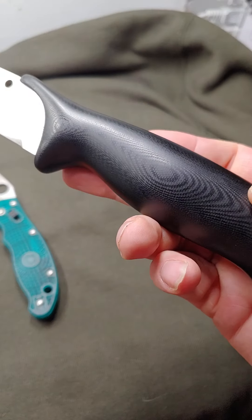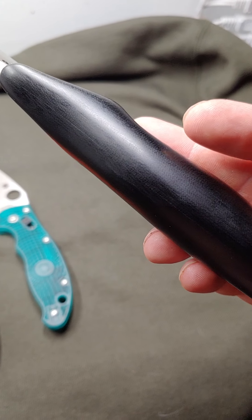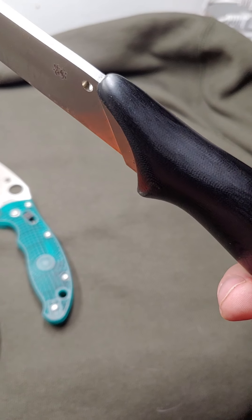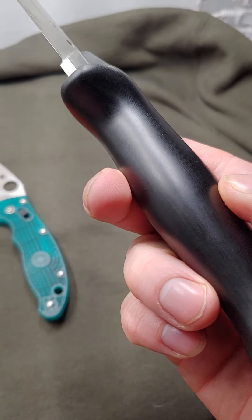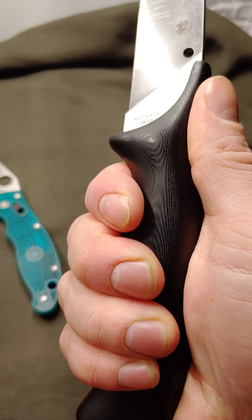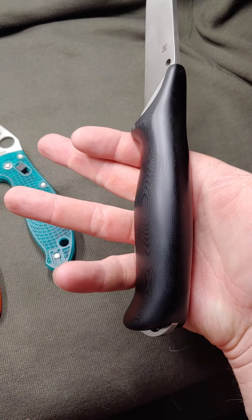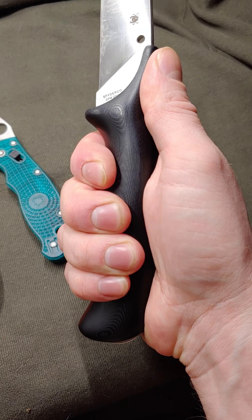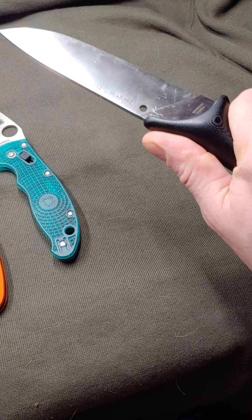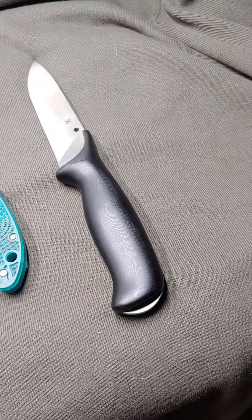I don't think I've ever seen a knife that has G10 that has been contoured by hand like this — it's just something amazing. The way it feels, all the swells in the right spot, it just feels so good.